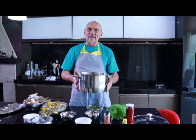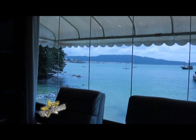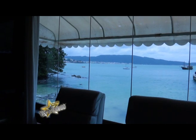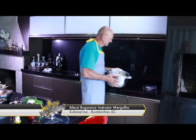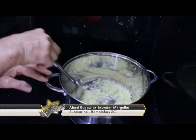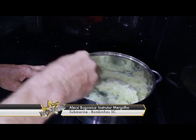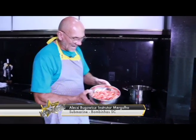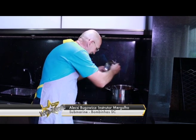Tem que ter cuidado para não queimar o alho, porque se a gente queimar o alho, ele vai dar um gosto amargo na sopa. Então tem que ter muito cuidado. Vamos pôr o tomate, que já está previamente picado — colocamos o tomate na panela.